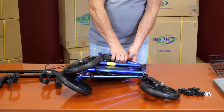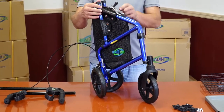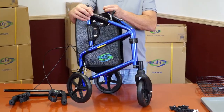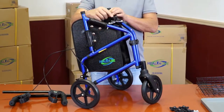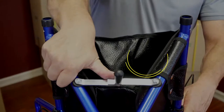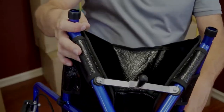Assemble the main Rollator frame. Set the main Rollator frame assembly upright and spread the sides apart. Push the spring-loaded security lock on top of the frame all the way out, making sure it clicks into place. This will prevent the frame from accidentally folding onto itself.